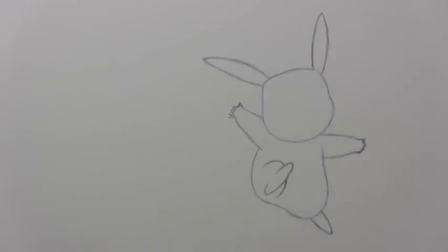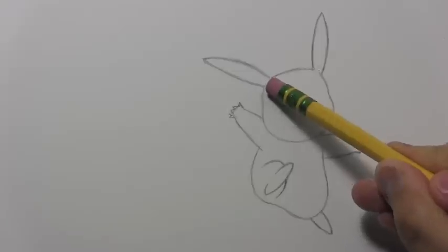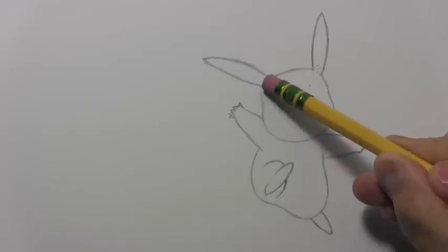I think it is time to do the ears first, and then we'll move on to the facial features. Just as I did with the arms, I'm going to erase away a little here so that the ears join the head.